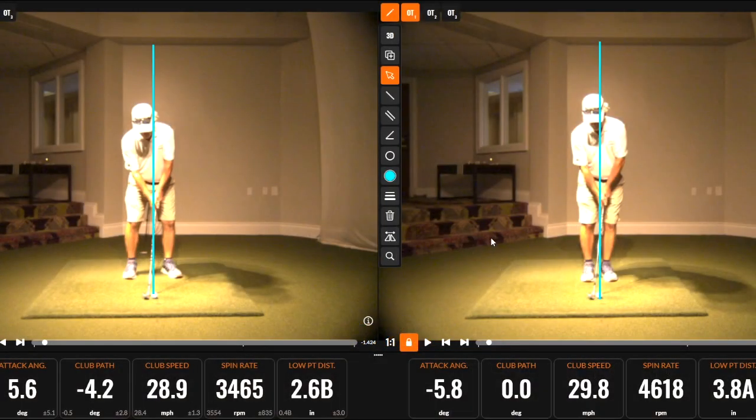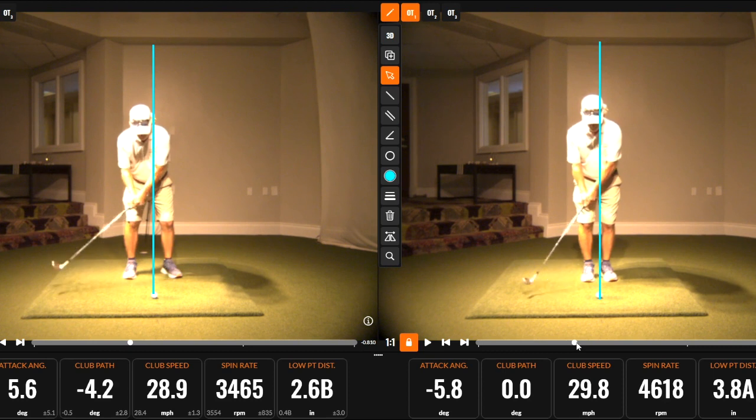Hi everyone, welcome to Friday Fix. Today we'd like to talk about some common faults in the pitch shot, maybe 20-30 yards off the edge of the green. As we put these golfers in motion here, two different swings.